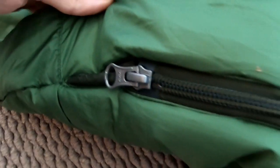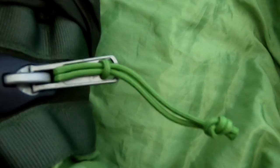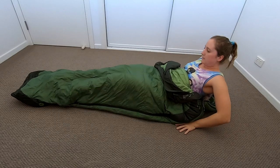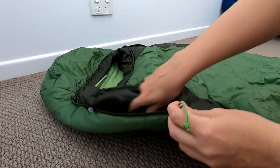The main zipper is on the left side and goes down to just above where the 3D foot box begins. The main zip can be used from the outside or inside with an anti-snag seam. There is another zipper on the right side that goes part of the way down. Both zips have an insulated tube to stop draught.